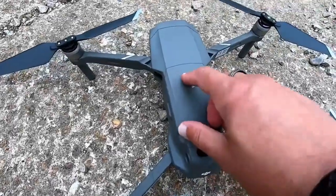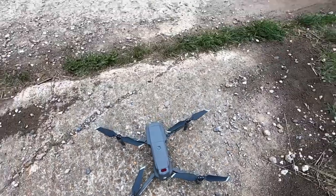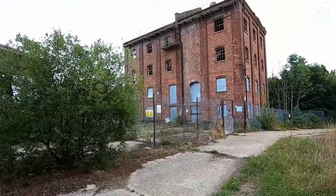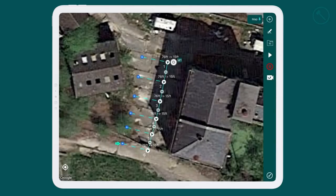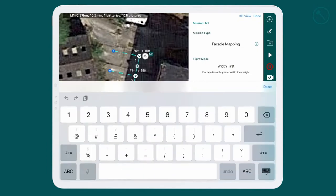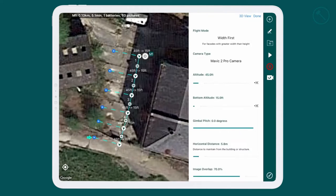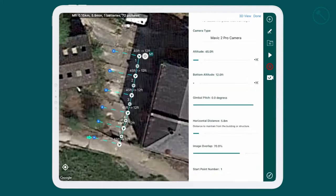Now we're in the field. Switching on the drone — there is the mill and the facade we're going to map. We're back inside the Hammer app and we can make the relevant adjustments. Before this I flew the facade and checked its height — the top altitude and as far as I could get to the bottom. So top altitude of 45 feet and a bottom altitude of 12 feet.